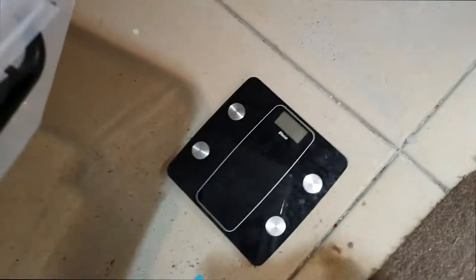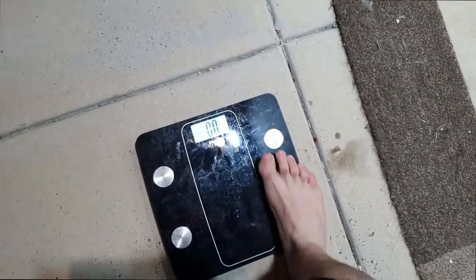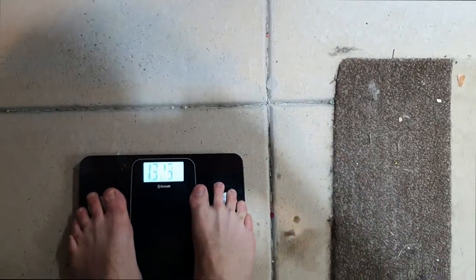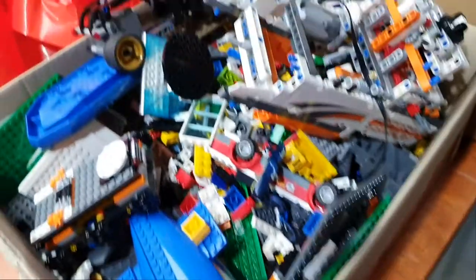Let's get down on the table and have a look. I've got this tub here and we are going to weigh the Lego. How this is going to work is I'm going to weigh myself with this container - I weigh 132.3 kilos with the container. So let's go - bag one into the container.